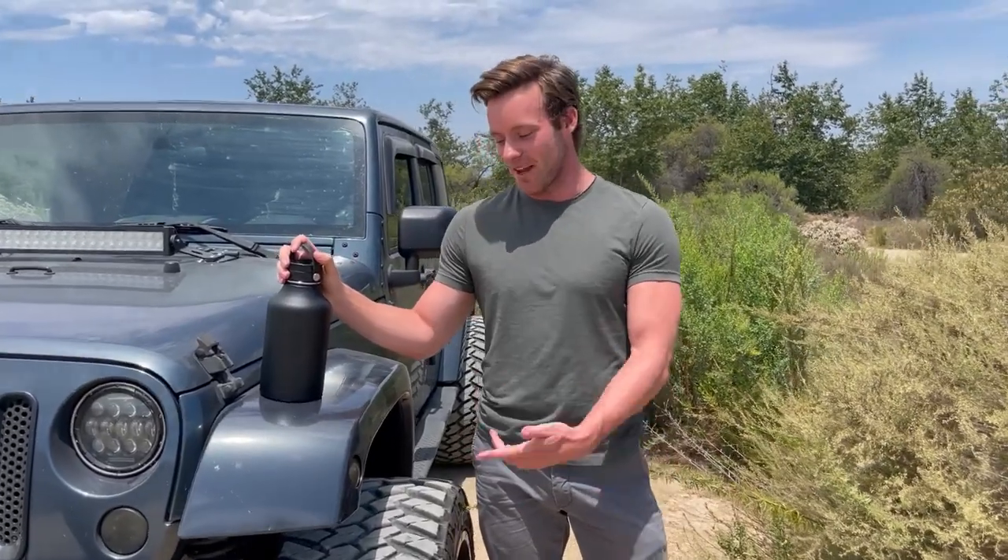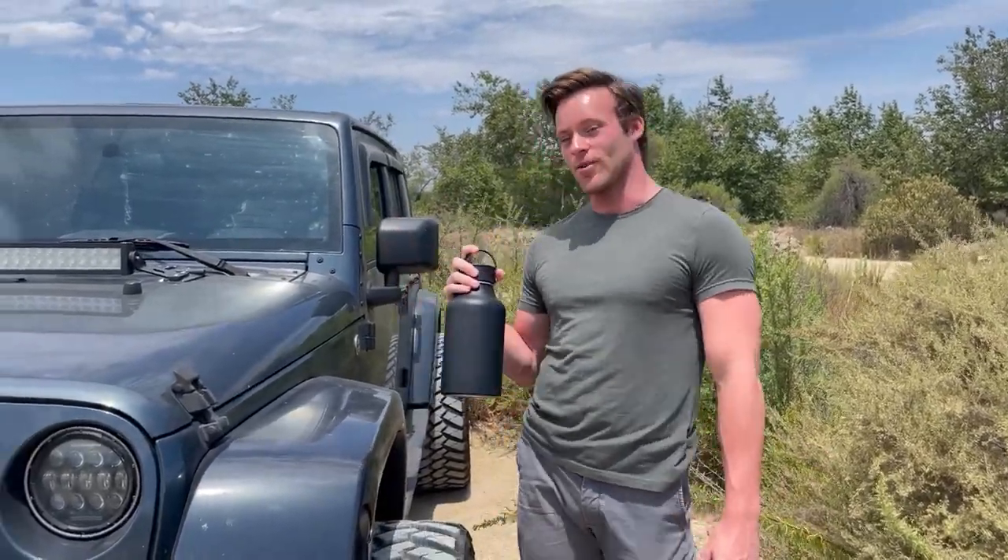What's up guys? I'm down here in Laguna. Got my Jeep, it's going to go off-roading today. Got my Hydro Flask, but there's one problem with it — it doesn't fit in my cup holders.